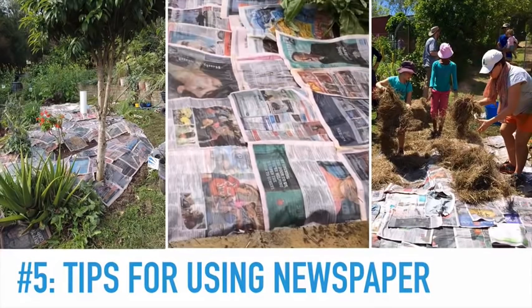Tip number five: newspaper. I've always used newspaper as a strategy for helping me establish no-dig gardens. It's not something I use consistently all the time throughout the garden — it's an establishment practice. The benefits far outweigh any problems in incorporating newspaper in this system, and I encourage you to explore the facts and make up your own mind. I just wanted to share a little bit about what I've found, and also how I use the newspaper to best effect.